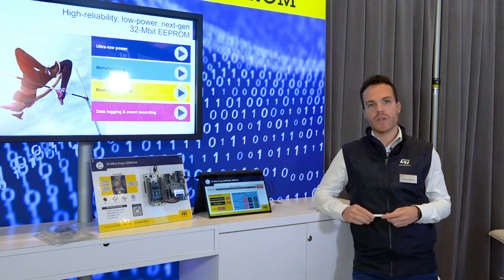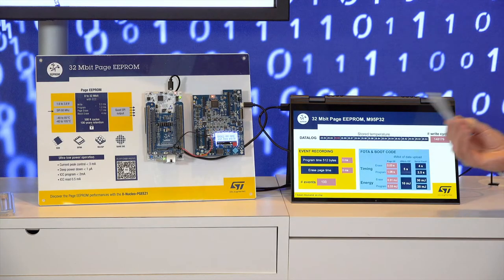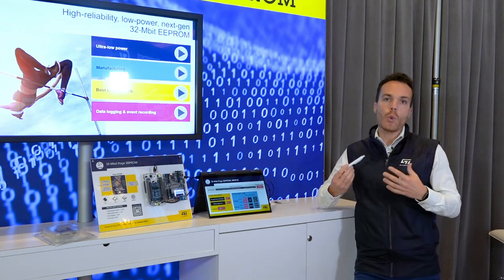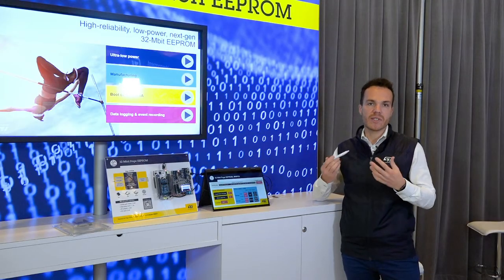Data logging is really easy to manage with Page eEPROM. Here, the room temperature is saved and displayed in pink every second, and this is possible thanks to our smart page write operation. You can modify 1 to 512 bytes in one single instruction without software emulation. Moreover, here you have the number of write cycles, and it can go up to 500k cycles per page. This is 5 times more than a Serial Flash.